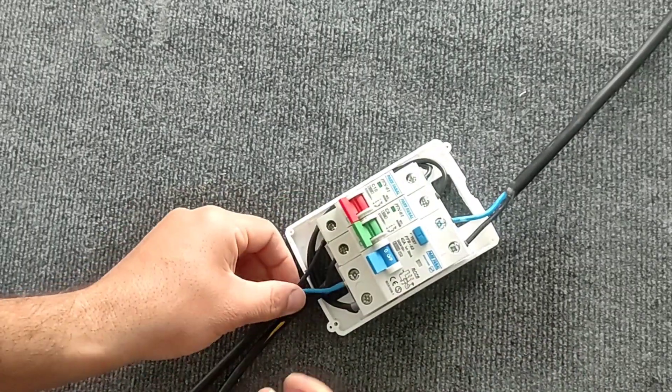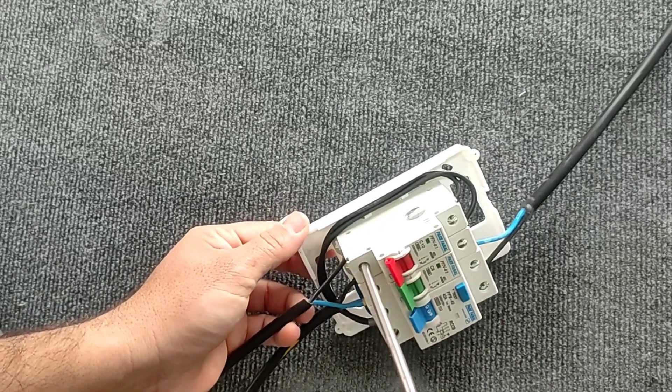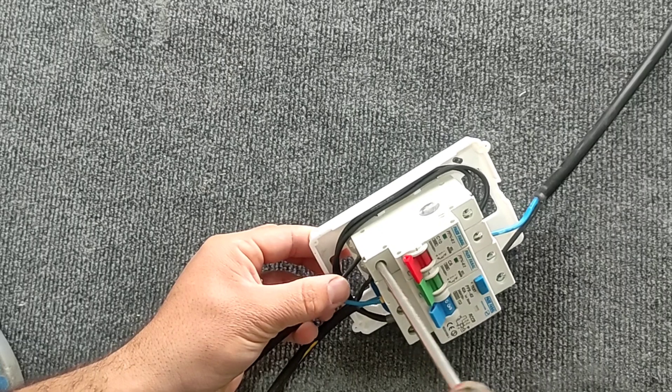By doing this, the designed circuit is protected against both overload and short circuit, as well as current leakage and electrocution.